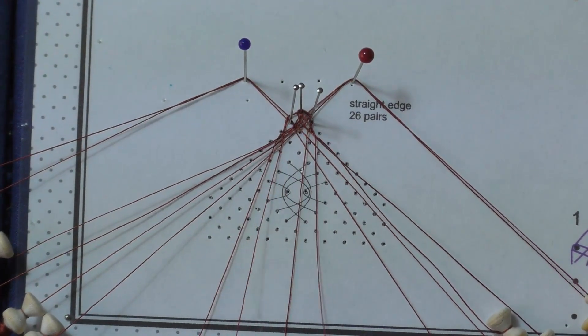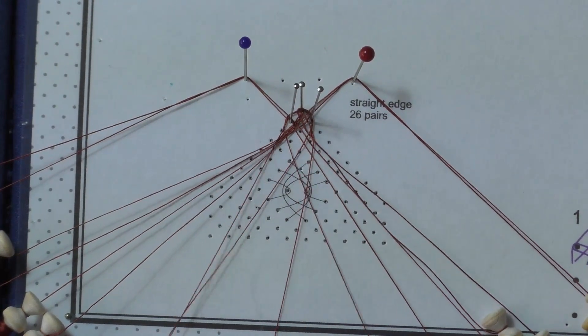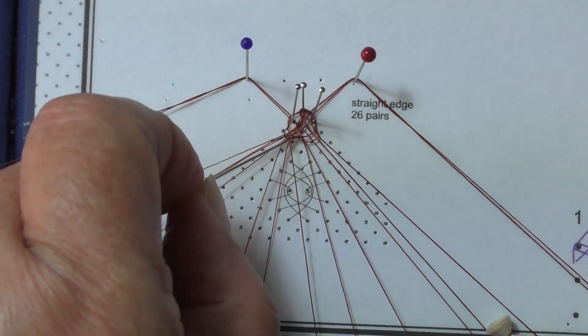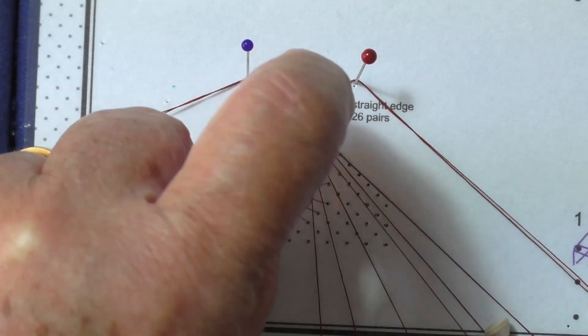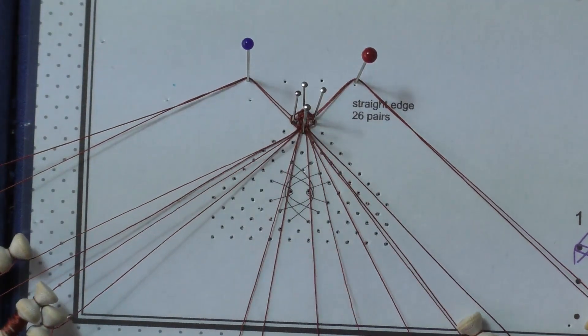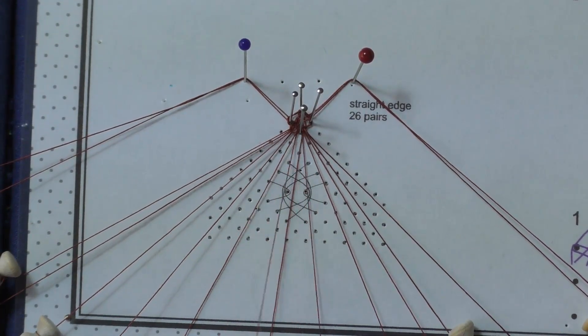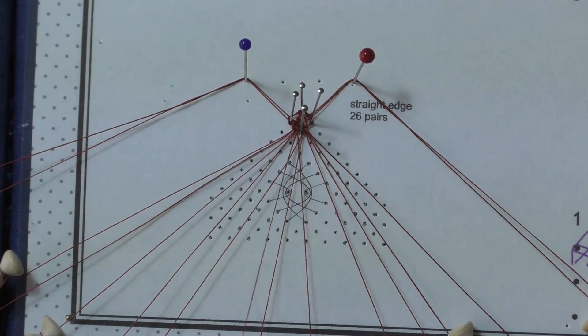Working with both pairs of weavers: cross, twist and cross. Put up the pin and tension. Close the pin with cloth stitch: cross, twist and cross. Tension.